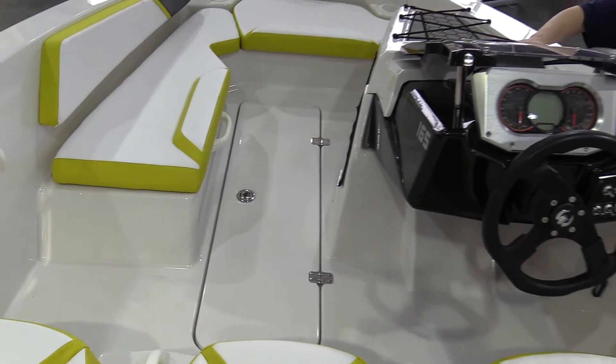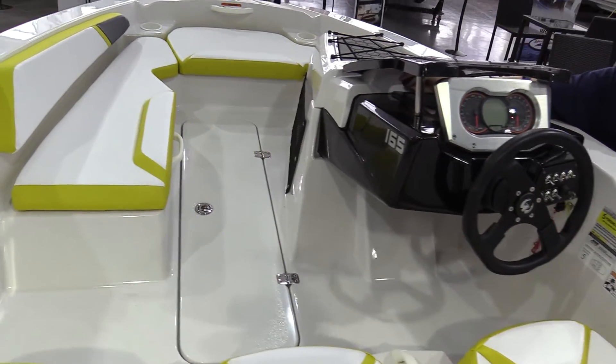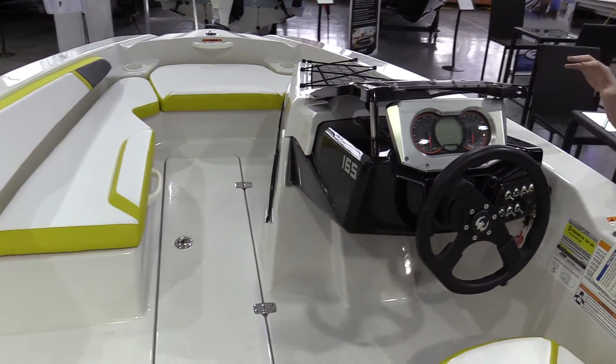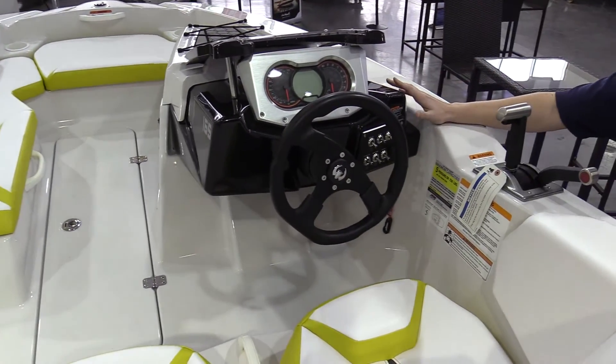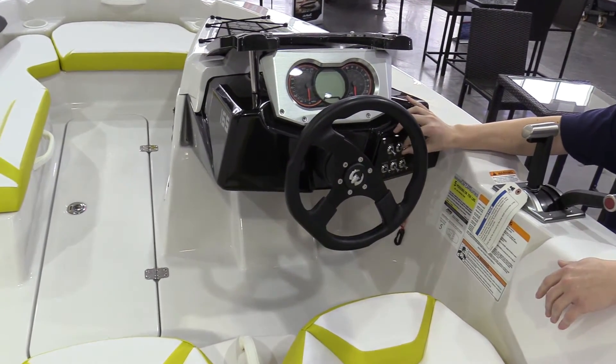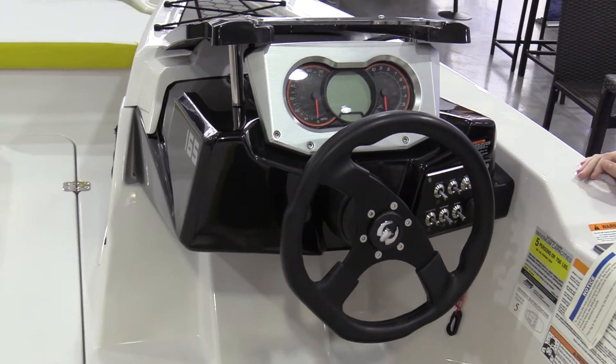Coming to the helm of the boat, you do have 12-volt access, so you can charge your phone, blow up your tube, whatever it may be. Very sharp helm — they did a great job on the sportsman-like aspect they took to it. All the flips and switches are very well organized, and just altogether a very well put-together boat.